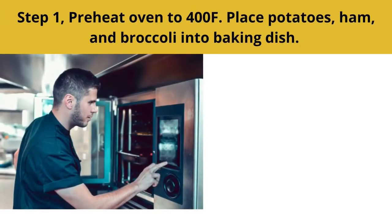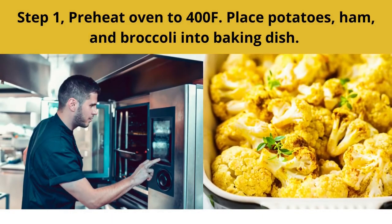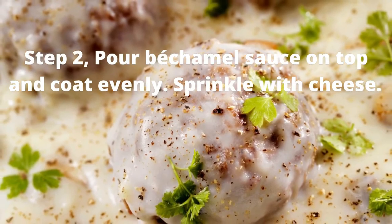Step 1. Preheat oven to 400°F. Place potatoes, ham, and broccoli into a baking dish. Step 2. Pour bechamel sauce on top and coat evenly. Sprinkle with cheese.